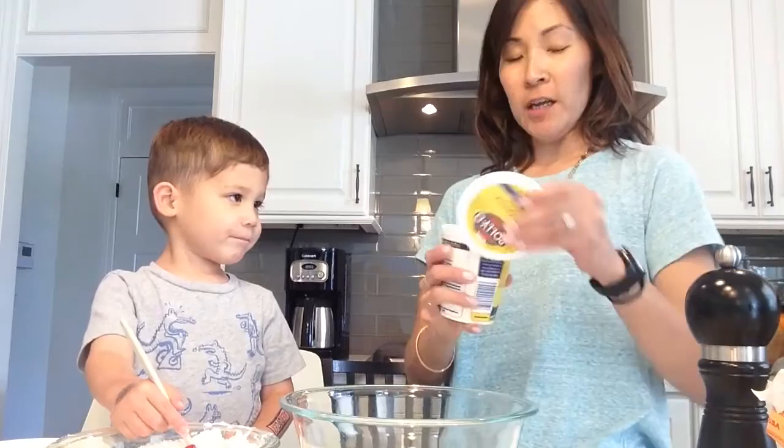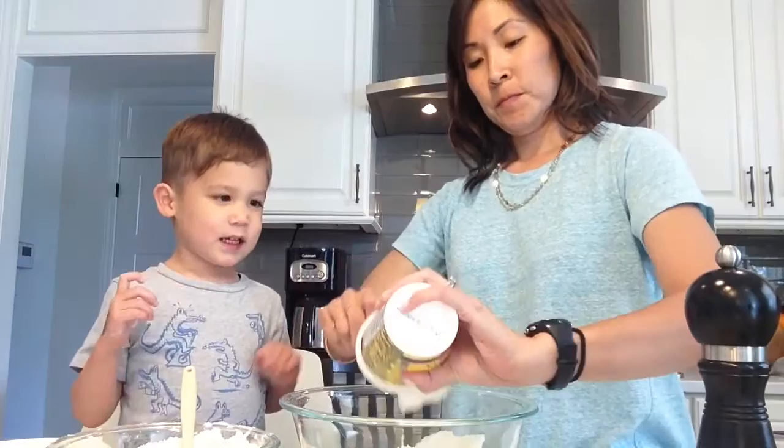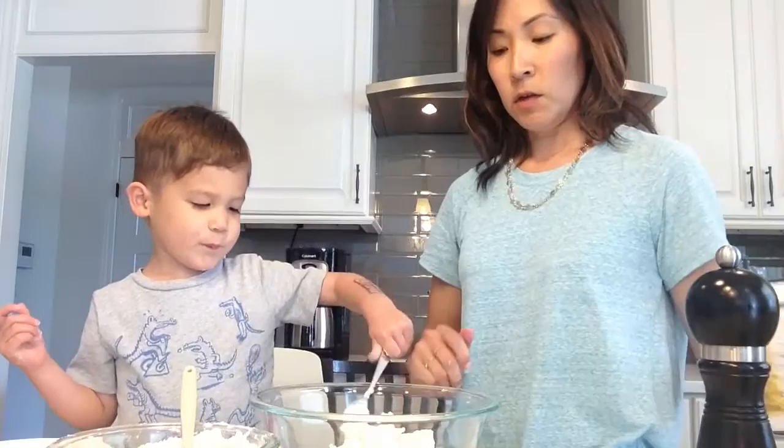So first we need about a pound of ricotta. Ricotta. Can I smell it? And we'll pour this into a bowl. Can I help? Of course you can help. There you go. You can use your fingers too.